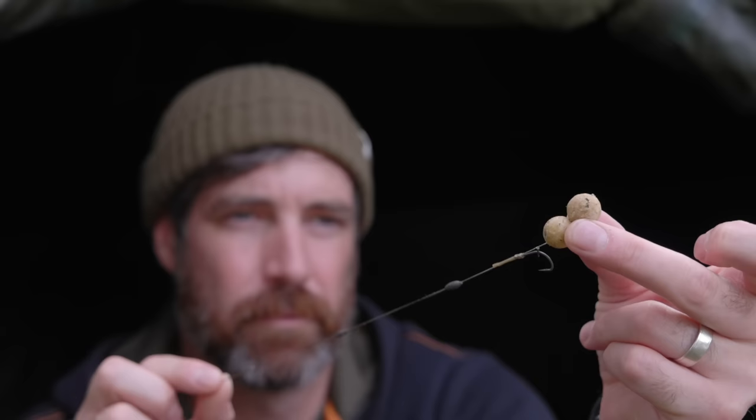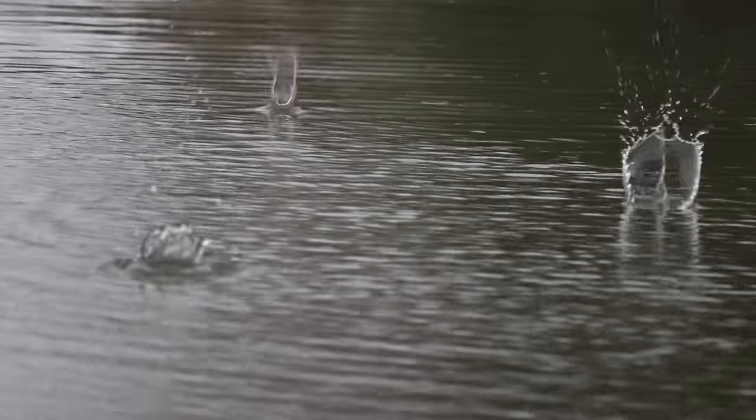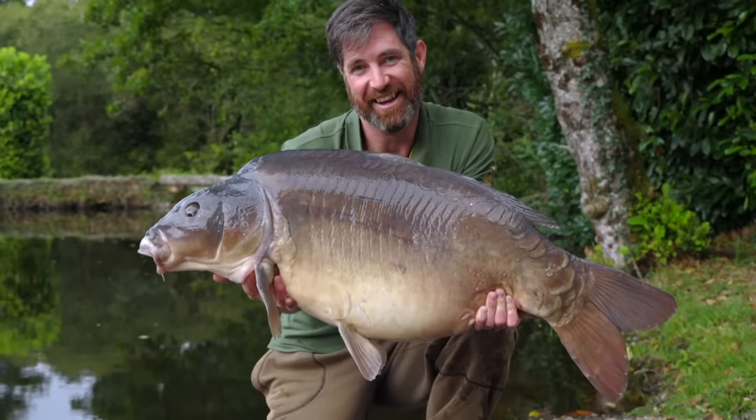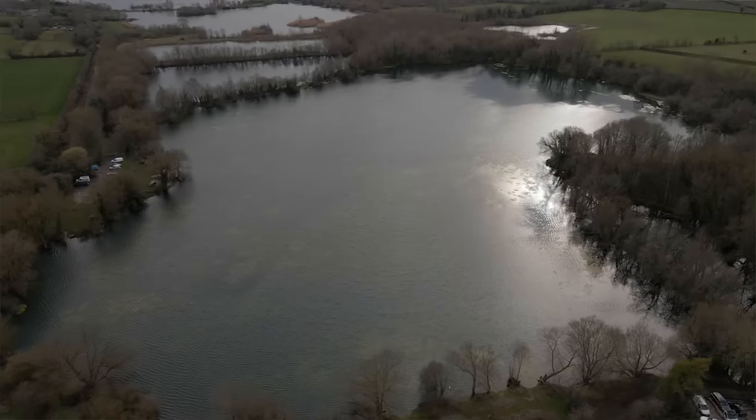I fish rigs all the way down to two inches and anything up to 15 inches depending on the situation. Things like bottom substrate, baiting strategy, fish size, activity levels of the fish, and angling pressure all play their part in determining how long to make your carp rigs. So let's break down each rig length category and discuss when you should use each one.